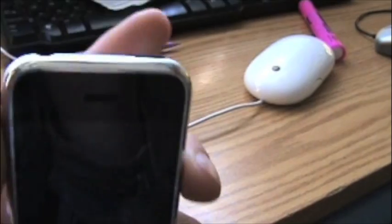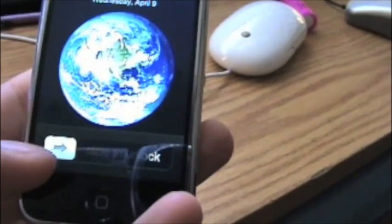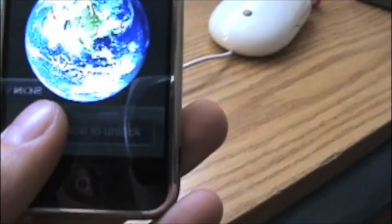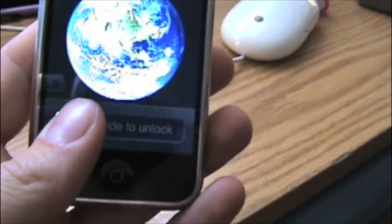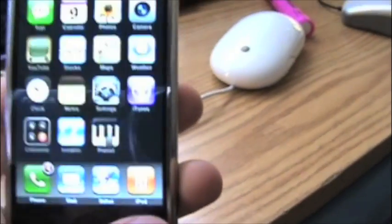First, you need to wake up your iPhone. Next, place your thumb on the arrow — you can see it says 'slide to unlock.' Now, this is the hardest part: you need to move the arrow from the left side of the screen to the right side of the screen. I'm going to do it slowly... and bada boom!